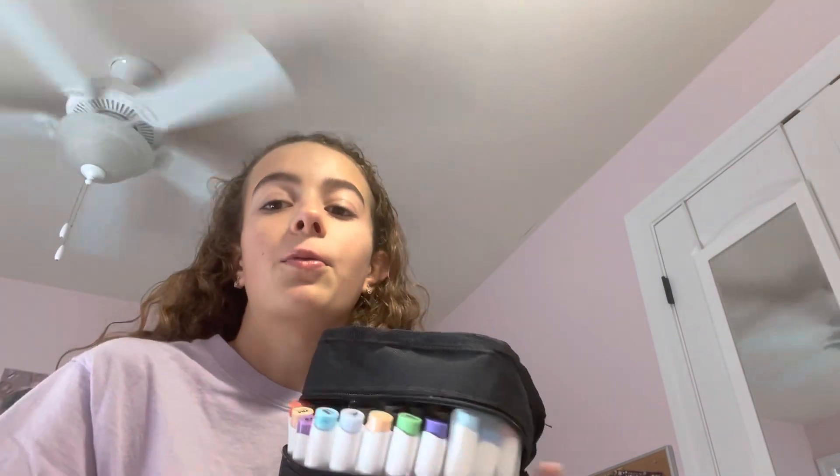Hey guys, if you don't already know me, I'm Daisy, and today I will be showing you how to draw a volcano. You need some paper and something to draw with — I have a sharpie, but pencil works too. You'll also need some colors, unless you want to make a black and white volcano. You'll need some brown, fiery colors and a light grayish color.